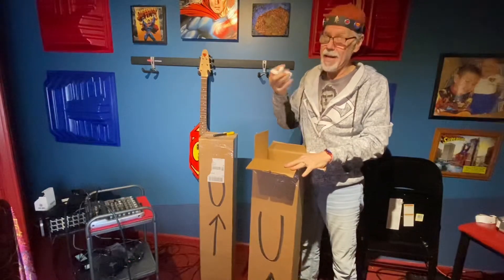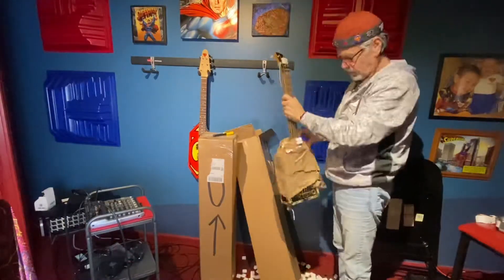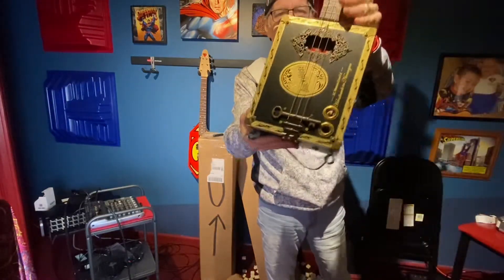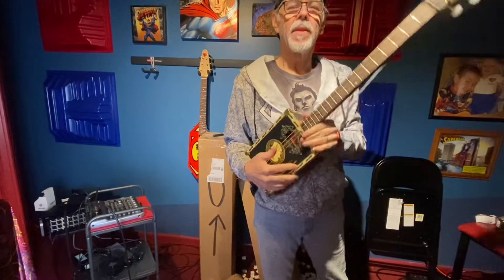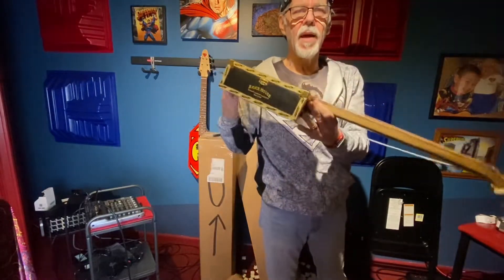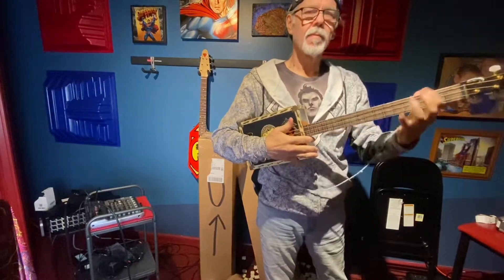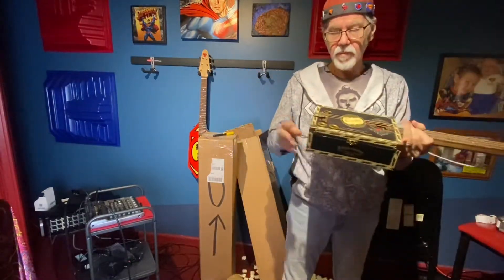This is number one. This is the retrofit — the one that was made right and playable. I will demo that later. It's beautiful though.